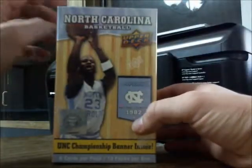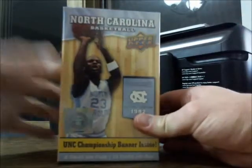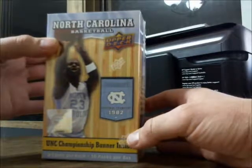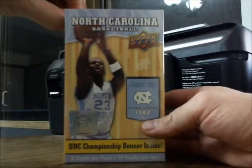Alright, hello everybody! Today we're going to be opening up a blaster box of 2010 North Carolina basketball. I've opened up a few of the bigger hobby boxes of this product but never the blaster pack. Welcome Annie to the box break today — say hello Annie. Hello! Yep, watching on my very first box break.